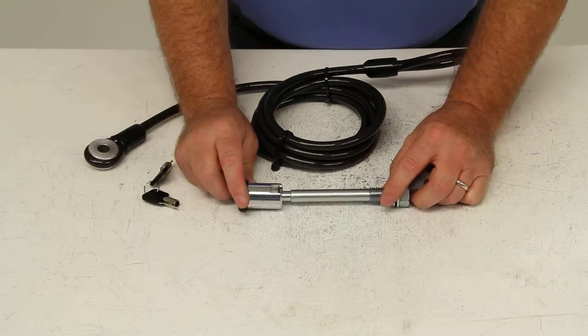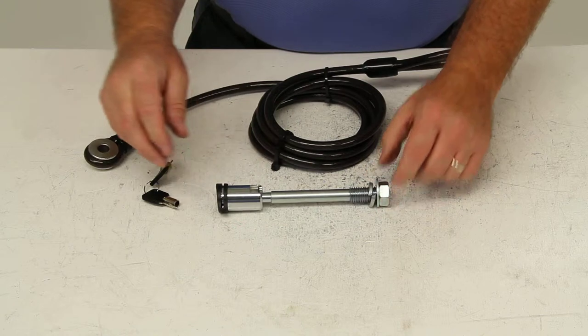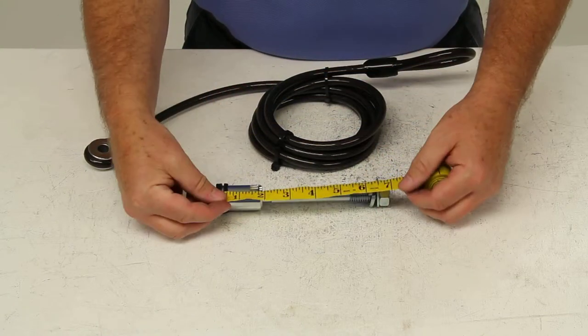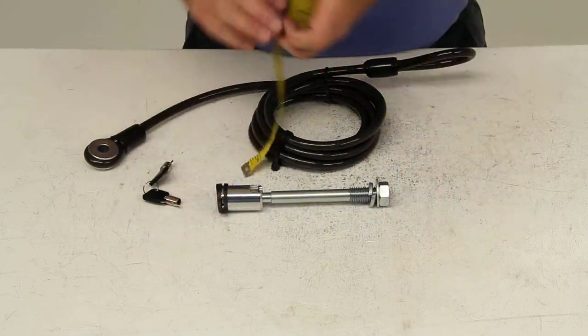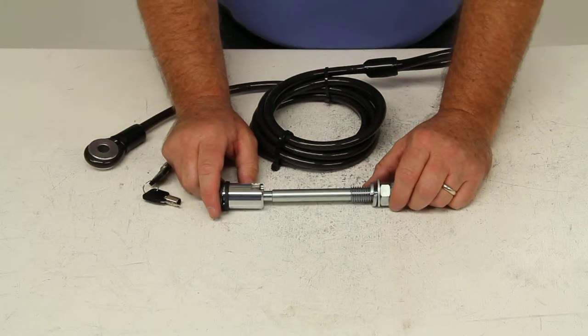This hitch pin lock has a 5/8-inch diameter hitch pin, and the overall length will be 7 inches. This does come with a limited lifetime warranty.